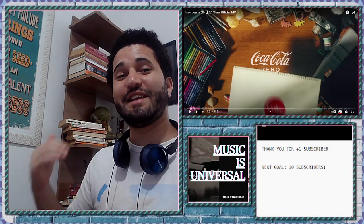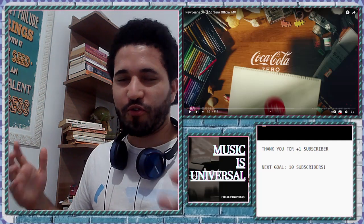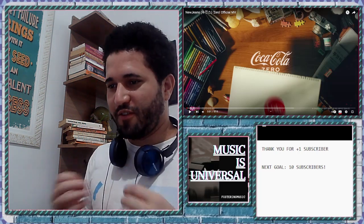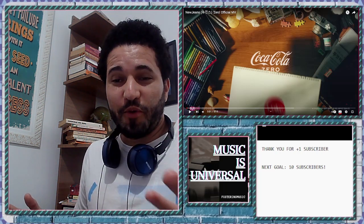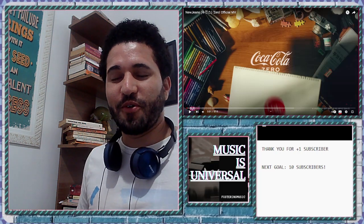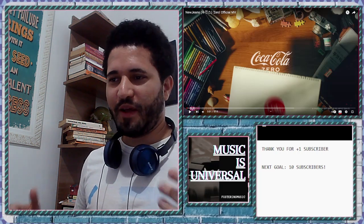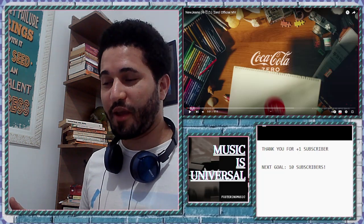Hey everybody, welcome again to Fostering Music, a channel where we listen to songs from different countries. The goal is to make myself more cultured — experimenting with different cultures, languages, and styles — and then give you my reaction. I am not very exposed to Korean culture, although I know a lot about K-pop, and I have already reacted to some K-pop songs before in this channel.